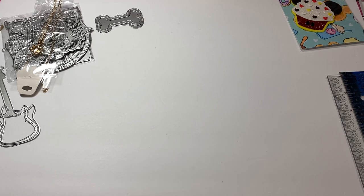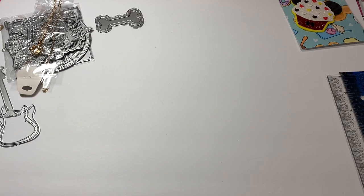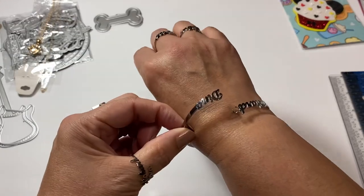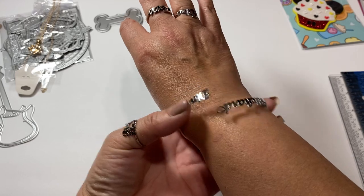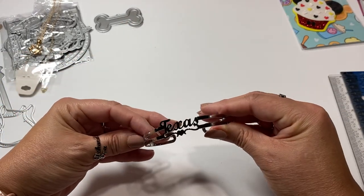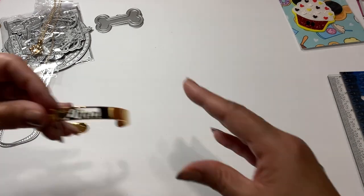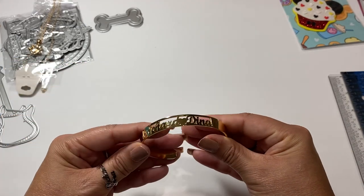I also got another ring that says Richard and Dina. I love this! I got a bracelet that says Richard and Dina - I just love it. And then I also got another bracelet that says Texas with the heart, because I love Texas.